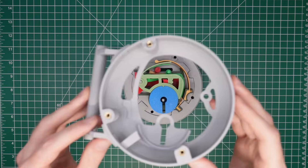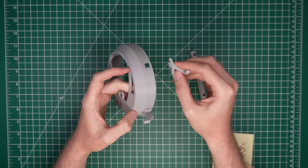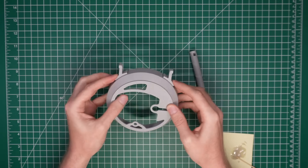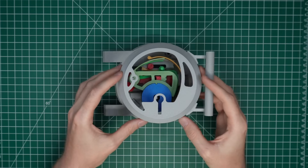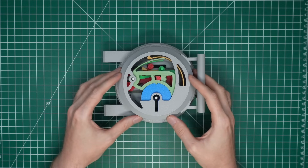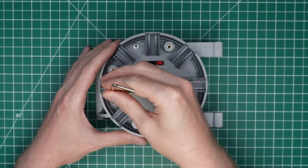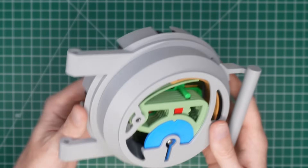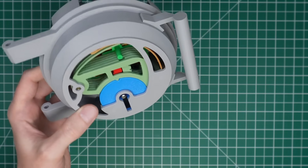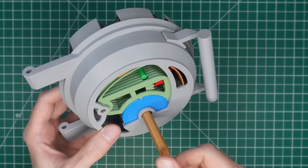I already assembled the lock cap by adding the handle pieces and threaded inserts. Place the cap over the lock and secure it with three screws on the back. The lock is now complete and it should be very smooth. Use the key to test the mechanism and make sure the detector is functioning properly.